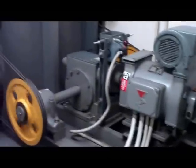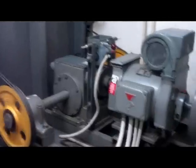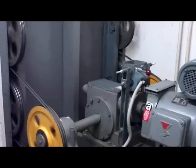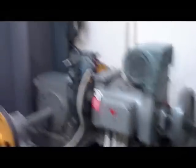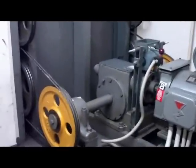Sadly, I couldn't get a view into the cupboard where the controllers are. But nevertheless, it was really nice to see that. Here you can see how the motor room looks.